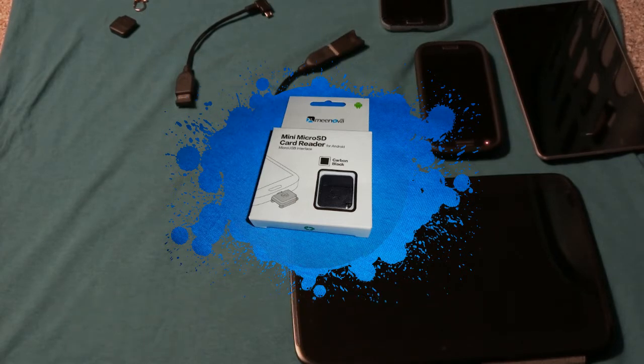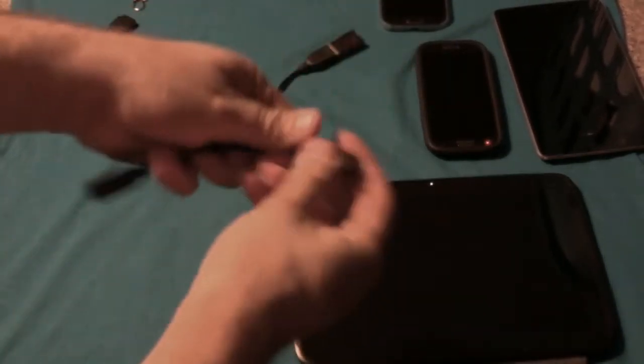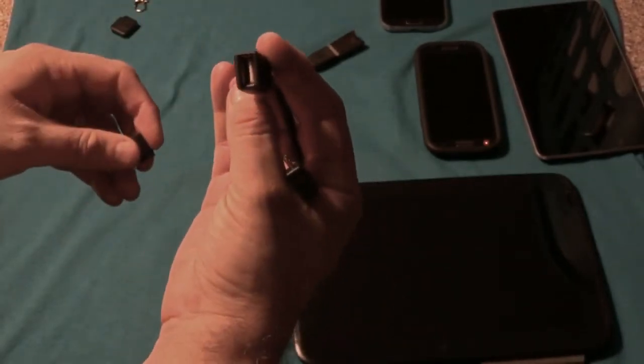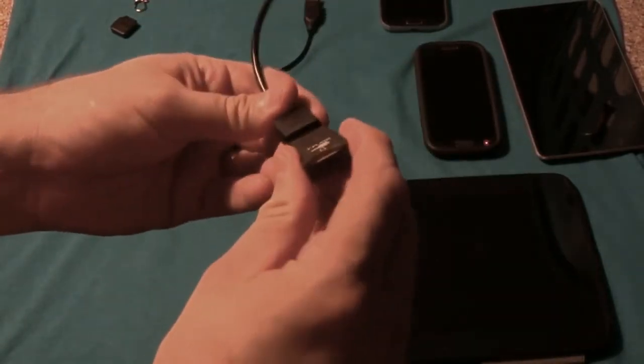OTG stands for on-the-go. You've probably seen something similar — most of them look something like this, where plugging this into your micro USB port will give you an adapter that you can plug in some form of USB device.